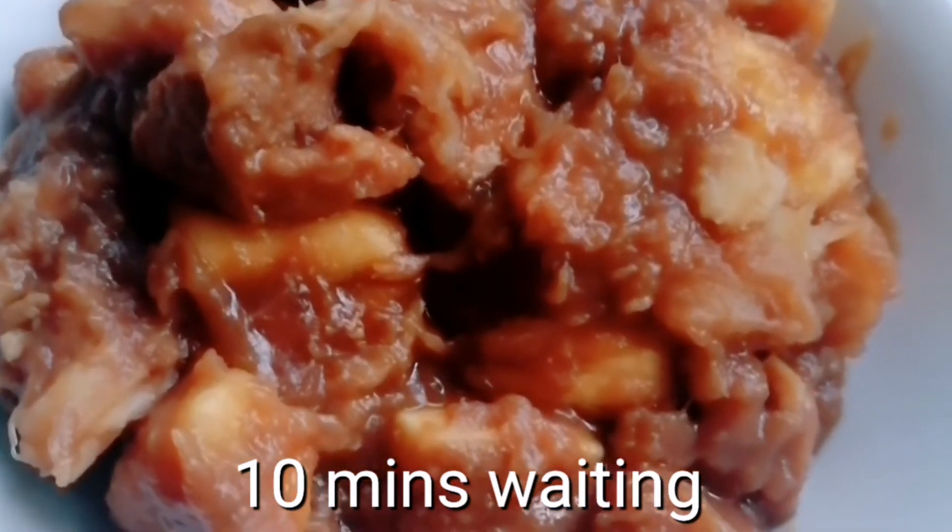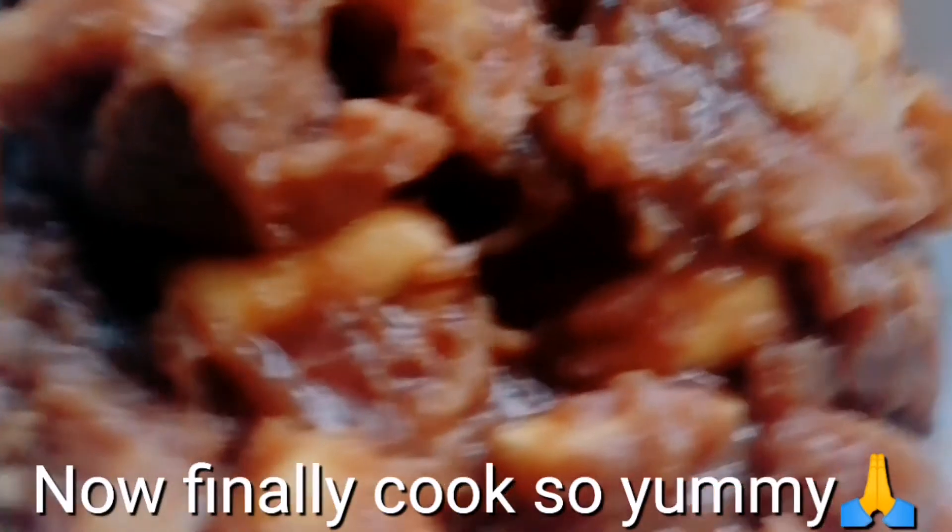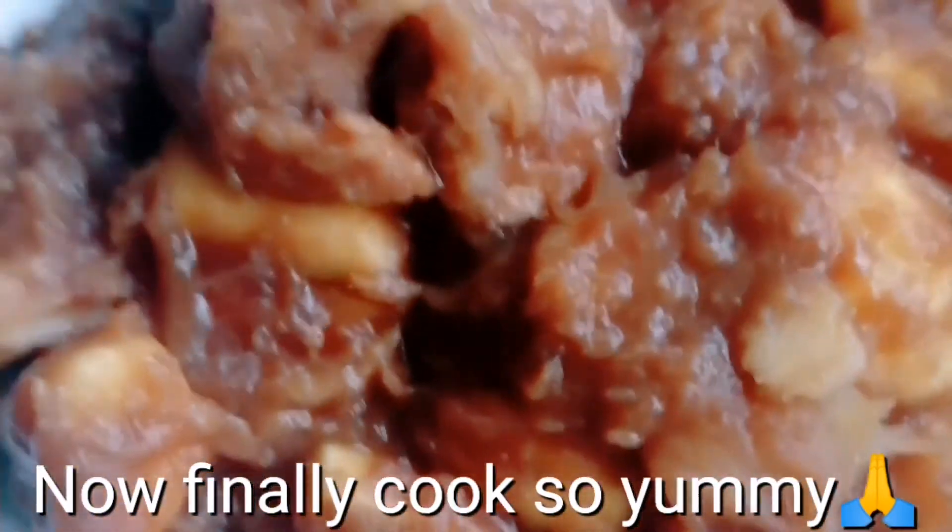Hello, this is Milo cooking — now ready to eat! Very yummy, very yummy. Wow!